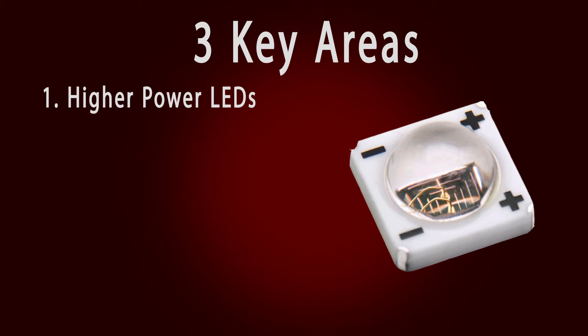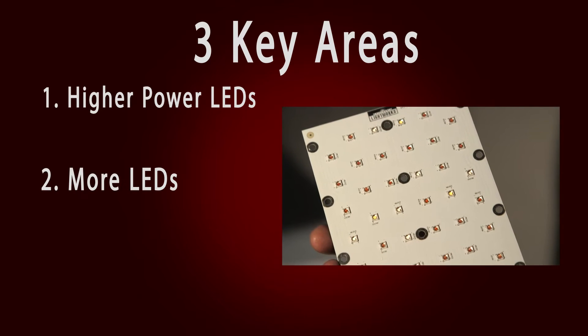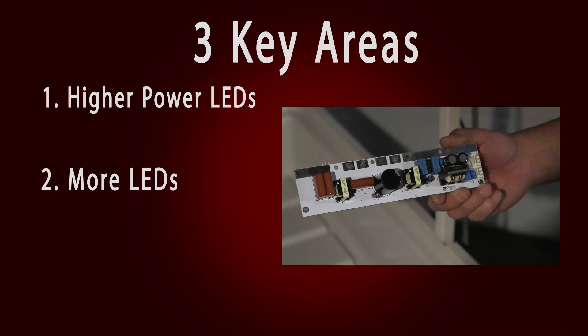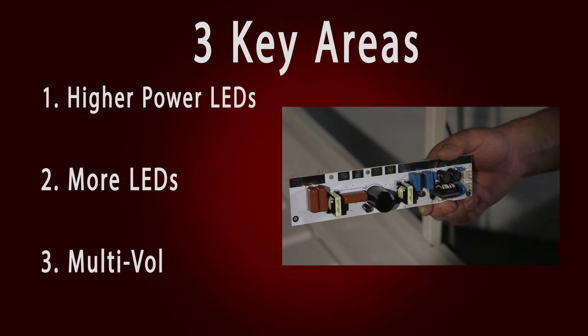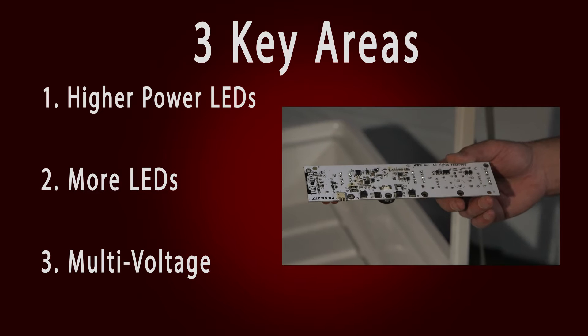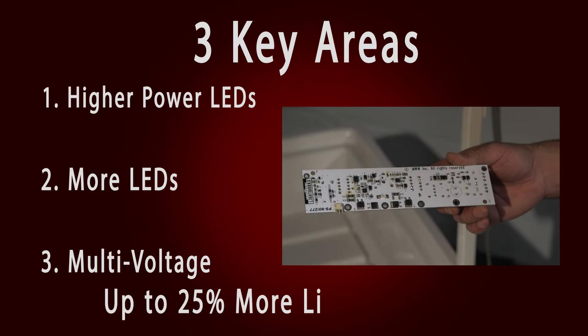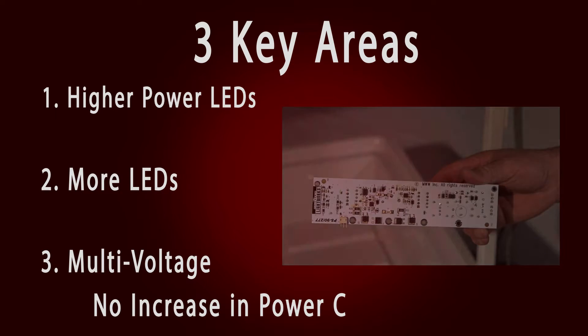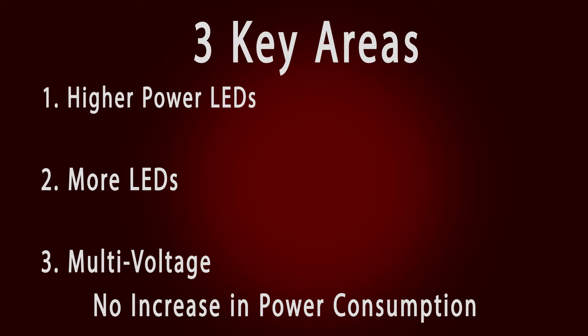We've added more LEDs per unit to further boost performance, and introduced brand new universal voltage high efficiency LED drivers. With these three improvements, we're seeing up to 25% more light output from our units with no increase in power consumption, meaning even better quality growth and higher yields.